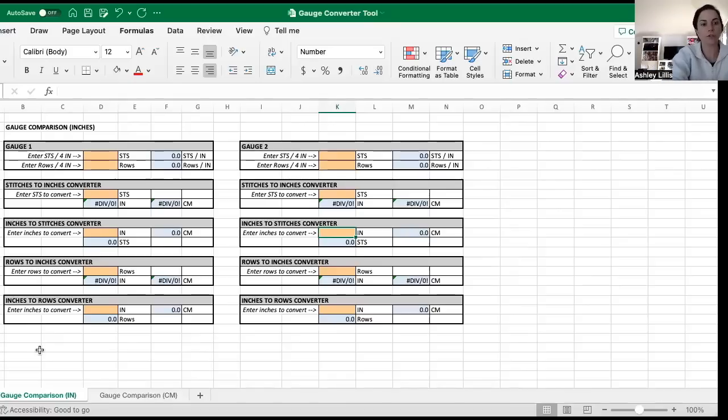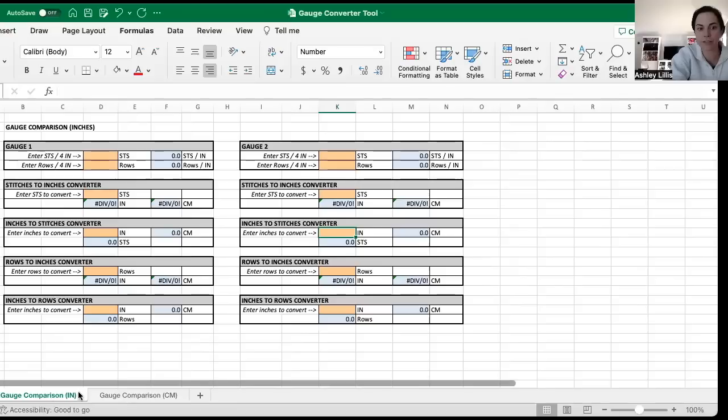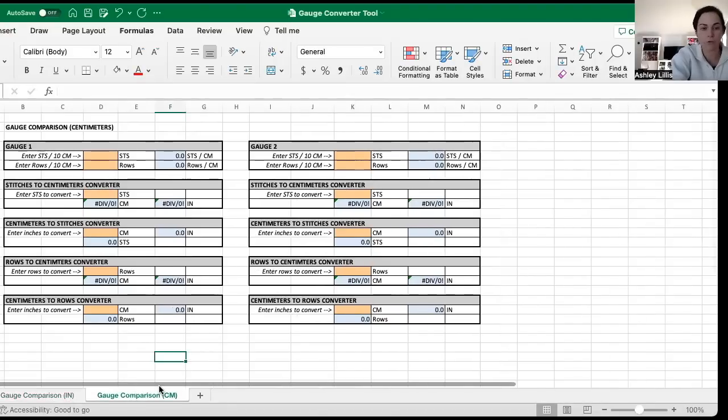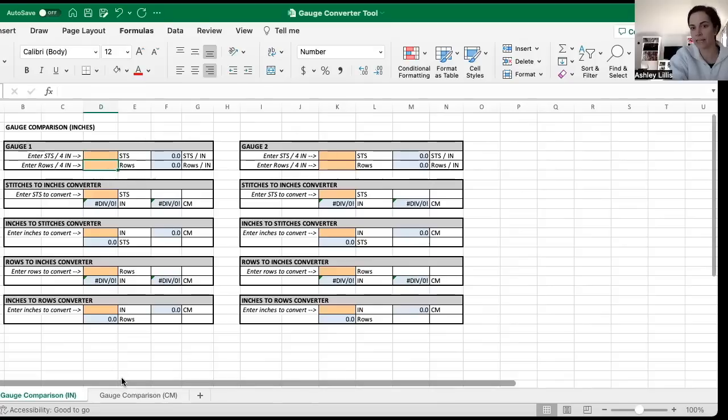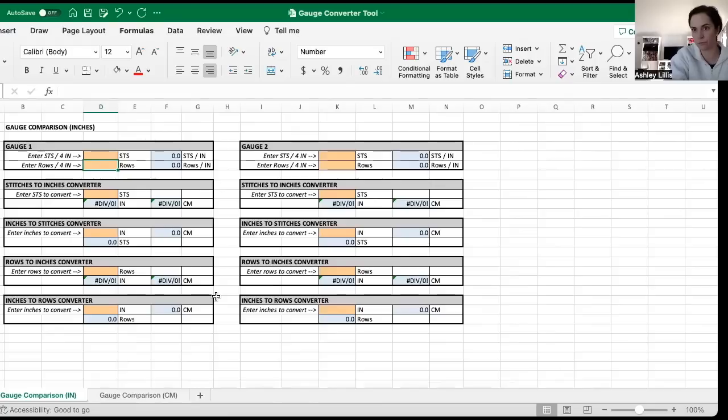First thing to note: there are two tabs. 'Gauge Comparison with IN' at the bottom is for inches, and 'Gauge Comparison with Centimeters' is for centimeters. If you feel more comfortable starting with centimeters, it will automatically convert to inches, and vice versa. Everything in orange is a box where you can input information. Everything in blue is automatically calculated for you — don't enter anything in the blue boxes.